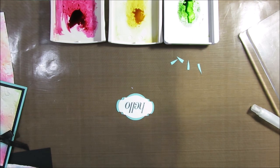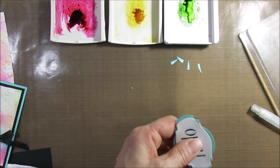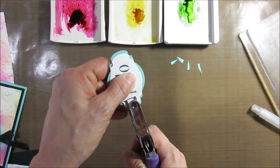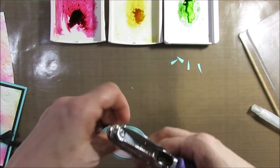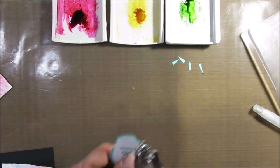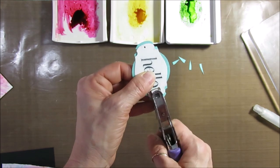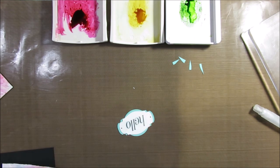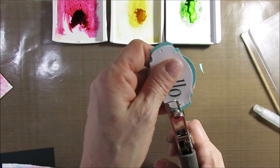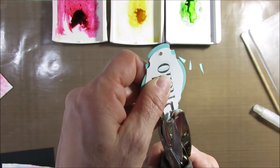Let me use a smaller punch here. Okay, here it is — I knew it! Put it on top. Let's sponge the back because it's going to be easier to put my ribbon.